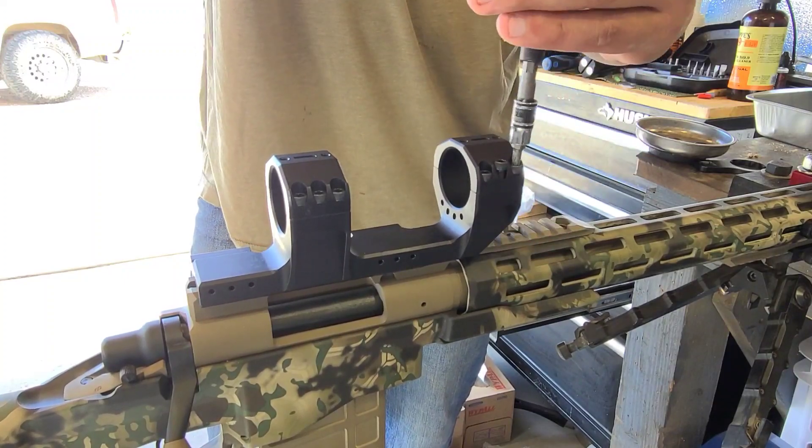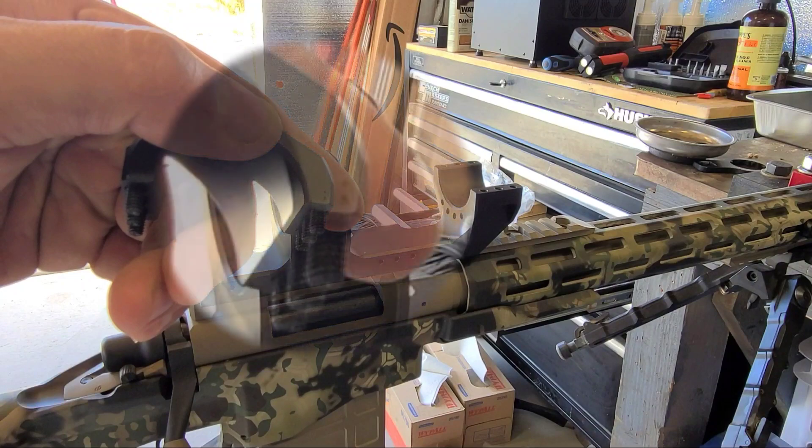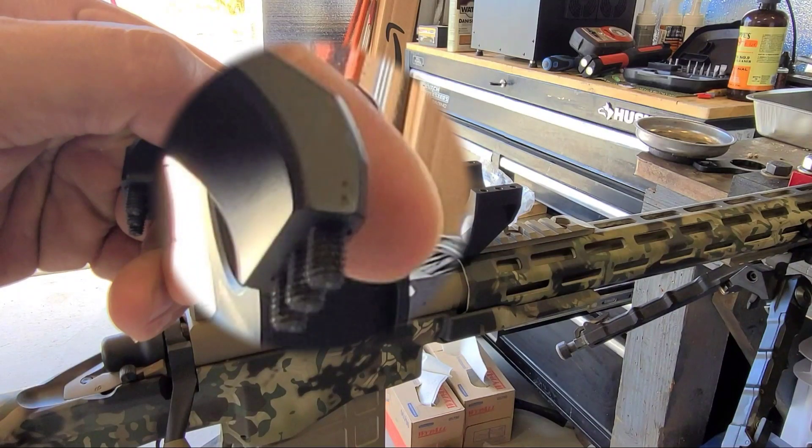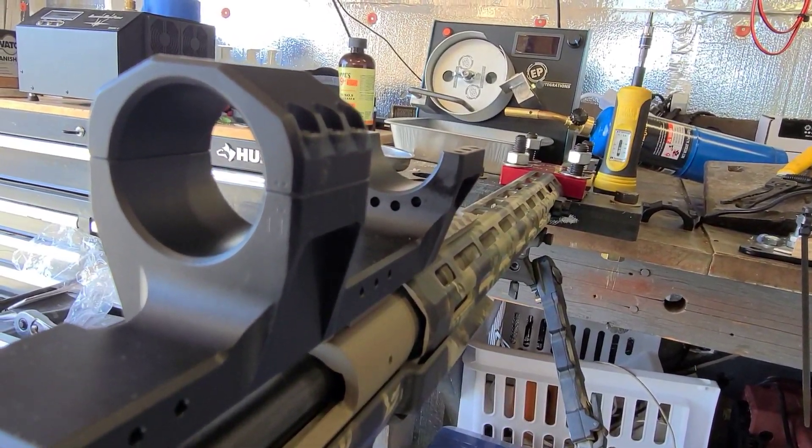Loosen up the scope cap nuts, but don't take off the caps just yet. Take note of the orientation of the scope caps — these are one-piece CNC machined, so each cap is marked on both the base and the cap with a binary dot matrix system.